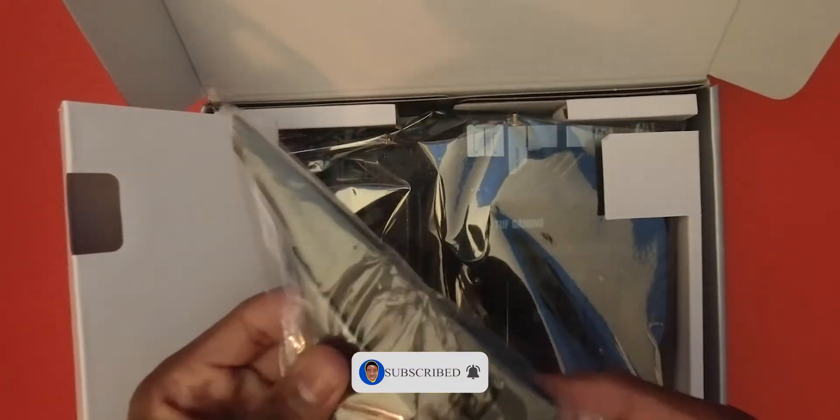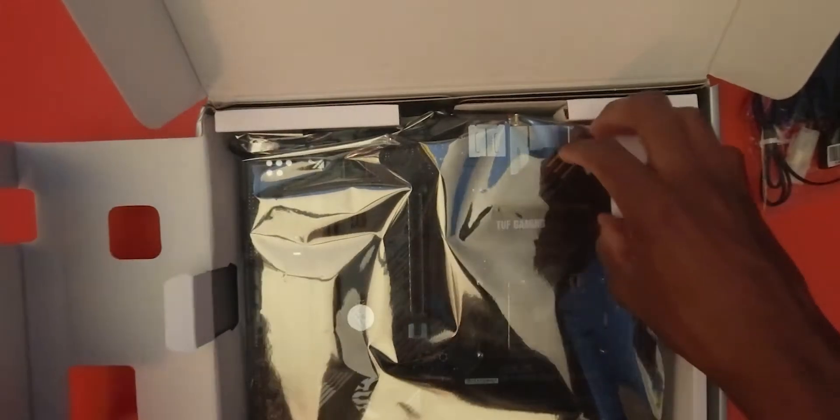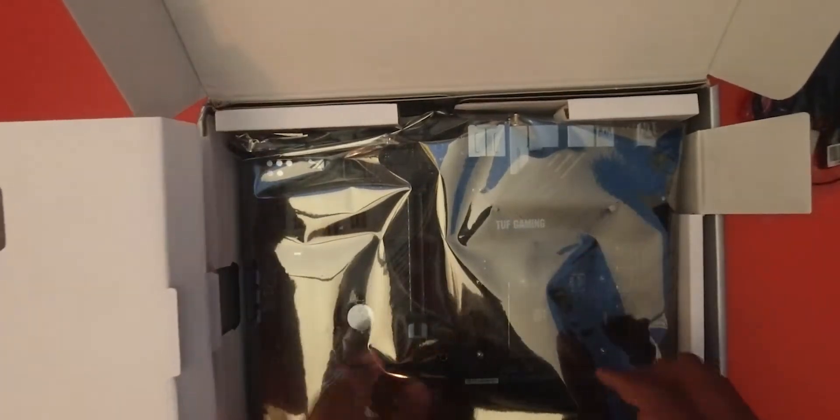Right away, I believe this right here is the antennas — pretty nice packaging. Yeah, that's the antenna right here. And right in front of you, it's the motherboard.